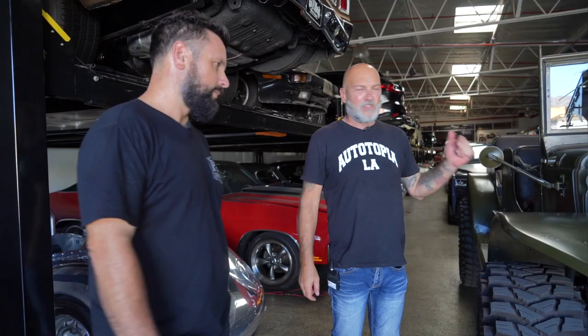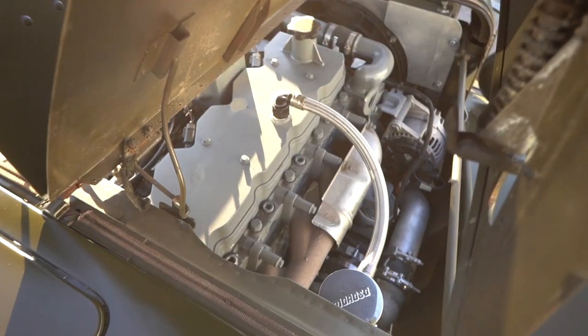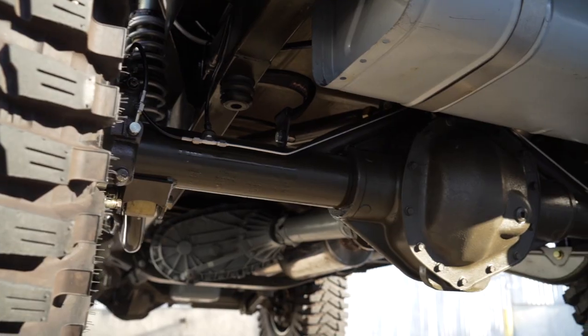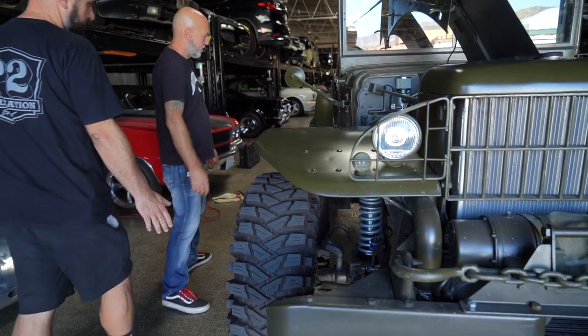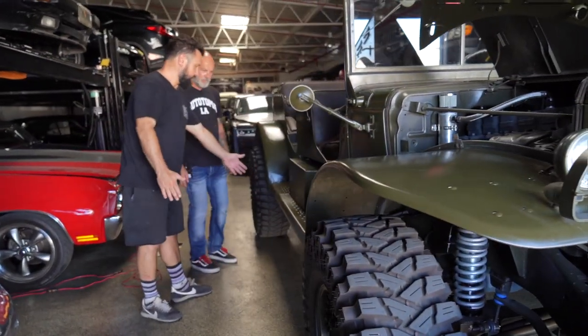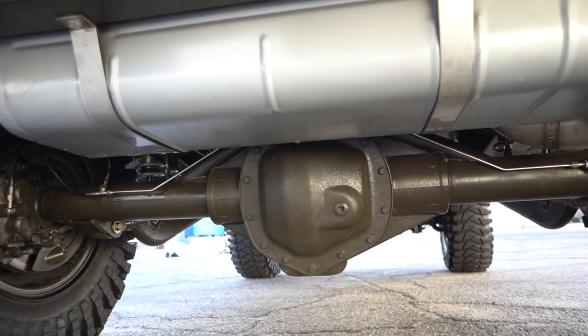It's a 5.9 Cummins. You can pretty much go into the parts store and say it's a 2003 2500 Dodge — brakes, engine, trans, differentials, all that stuff is off the 2500. Basically from the front to about past this battery box is where we cut the chassis.